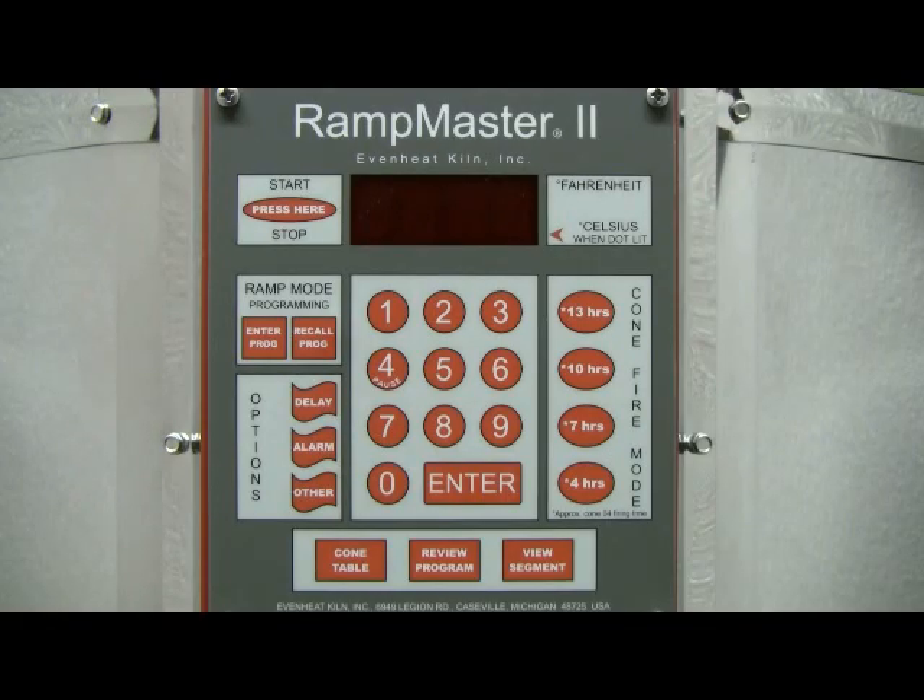This video presentation illustrates programming the EvenHeat RampMaster II using the Ramp Mode for ceramic firing. The Ramp Mode is a programming method that allows the ceramic artist to determine all the firing details. For guidance on firing data, refer to the RampMaster II control manual, your ceramicware supplier or ceramicware manufacturer. For this illustration, we'll program the RampMaster II Ramp Mode for a Cone 04 firing.